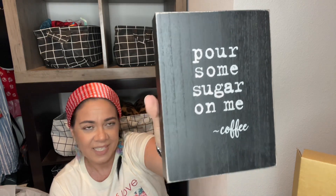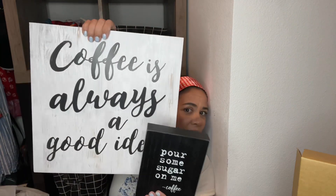Then I found 'Pour Some Sugar on Me Coffee' — how cute! And it's black and white, right up my alley. This one was $4.99, so I was like yes! It could sit right next to the other sign. Maybe when I go to Hobby Lobby tomorrow I can find something to lift it up a little bit so it's not just sitting flat on my counter.